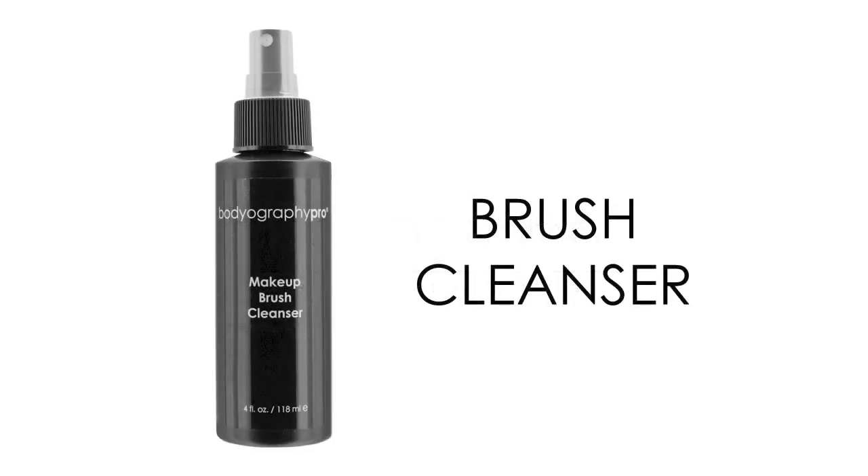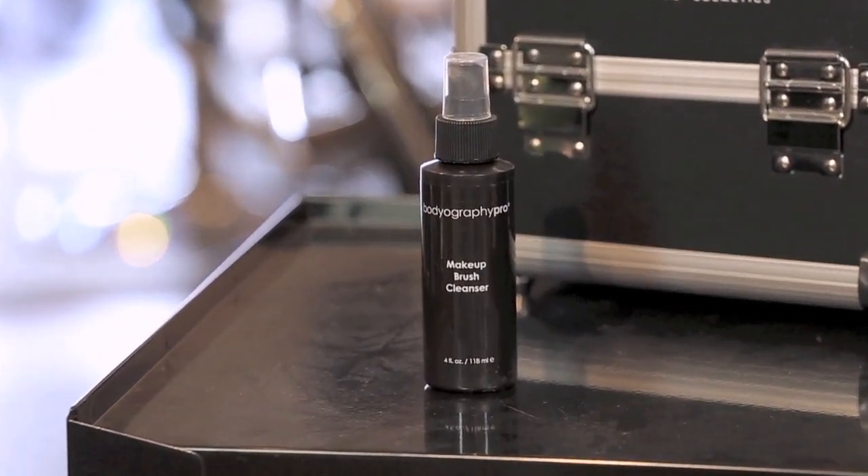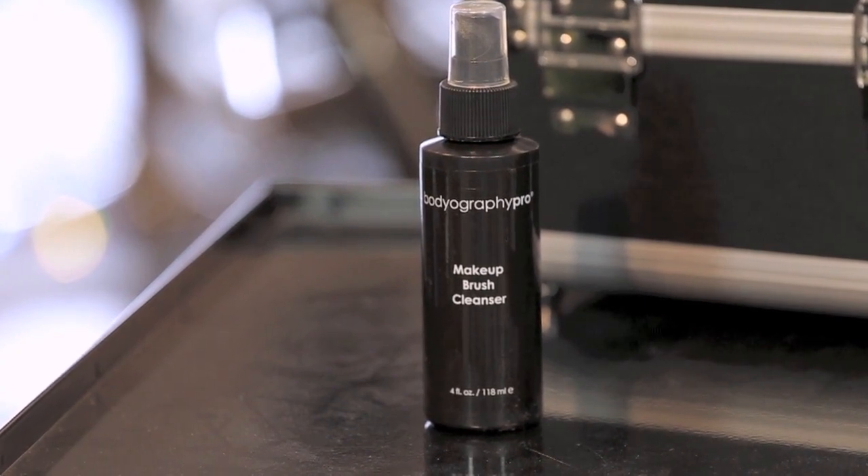Brush Cleanser. Bodyography Brush Cleanser is a pleasant way to cleanse and disinfect your artistry brushes. Made from natural orange peel oil and gentle cleansers, your brushes will be makeup free and smell delicious.